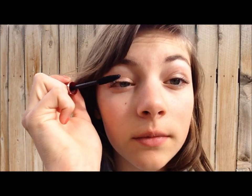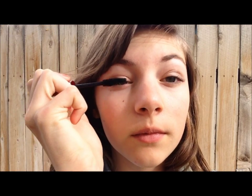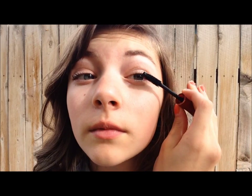For makeup, I kept it neutral and added some mascara to make my lashes really pop against the glasses.